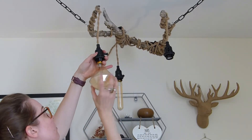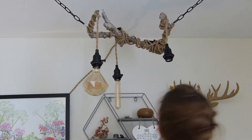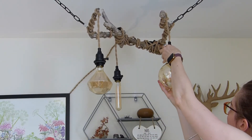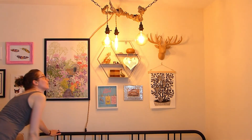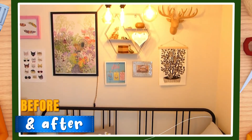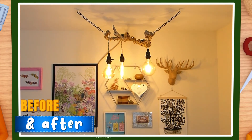Let's get these final touches going, screw in the lightbulbs and see how this bad boy turned out. If you liked today's video please think about giving it a like and even subscribing. Catch you next time. Bye.